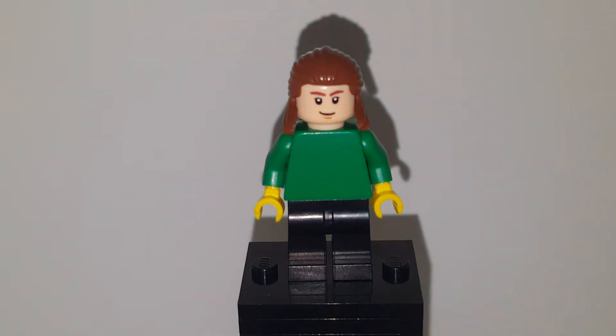What is poppin' y'all, welcome back to another LEGO Custom YouTube video. I did tell you I was going to start a series on my friends, and I'm starting with Oli — he's been the cameraman for like a few food reviews now.